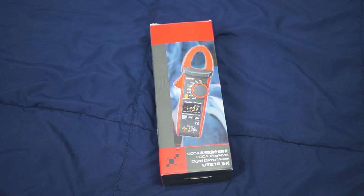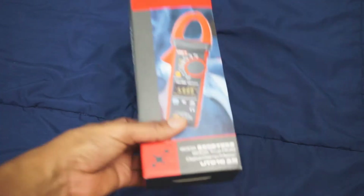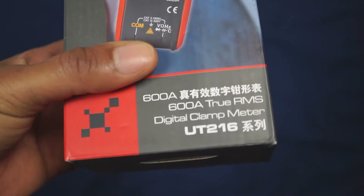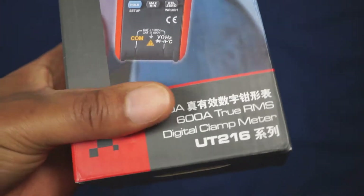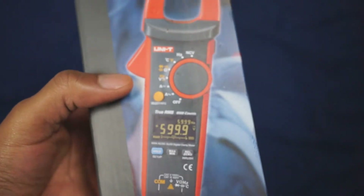What's up guys, this is Mike Tech here back again with another video review and overview of the Unity UT216 digital clamp-on meter — 600 amps with true RMS right there on the front. This is the top of the line version.